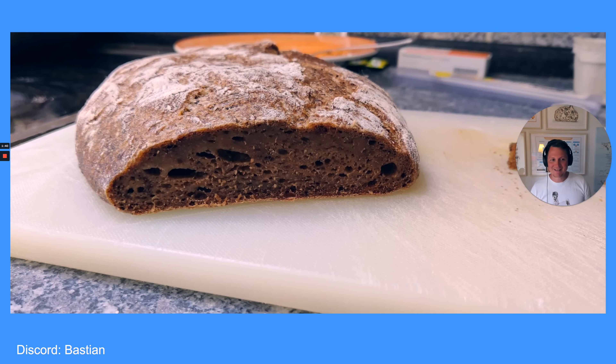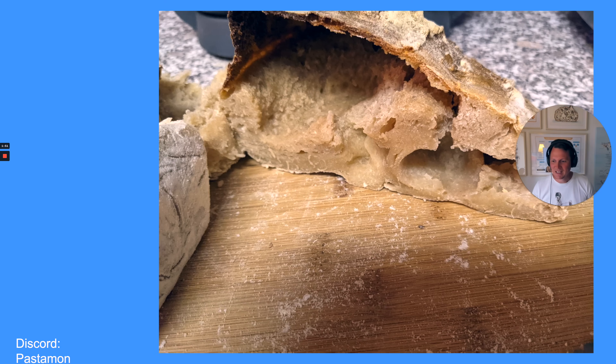Next one by Bastian from our Discord server. It looks very very dense as well, a little bit gummy, some pockets but not too many. And then here by Pestamon — also a crumb like that, very very big holes. You can see here it looks gummy.